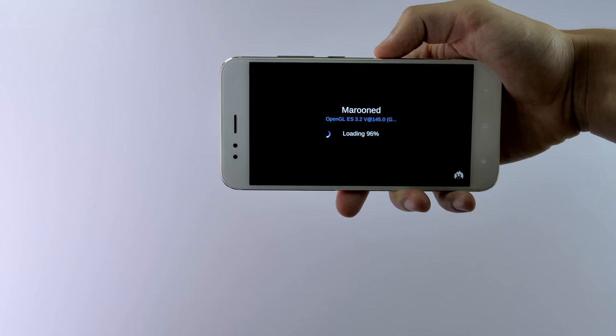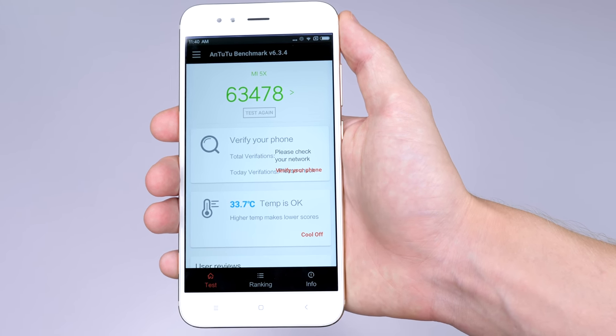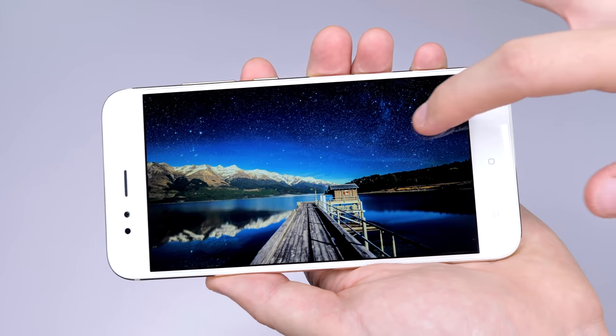On top of the specs already mentioned, this phone has an Adreno 506 GPU. On the Antutu benchmark tests, the Mi 5X scored 63,000 — hardly a world-beating score, but about what you'd expect for a phone in this price range.